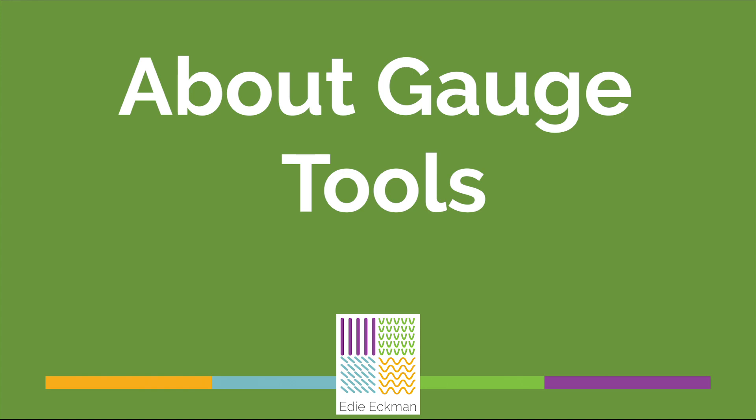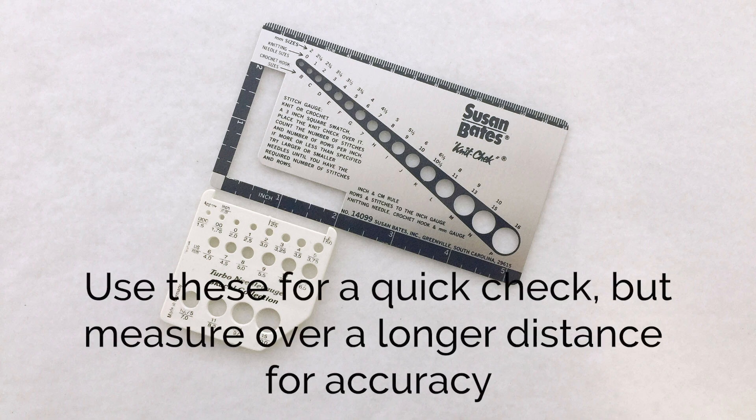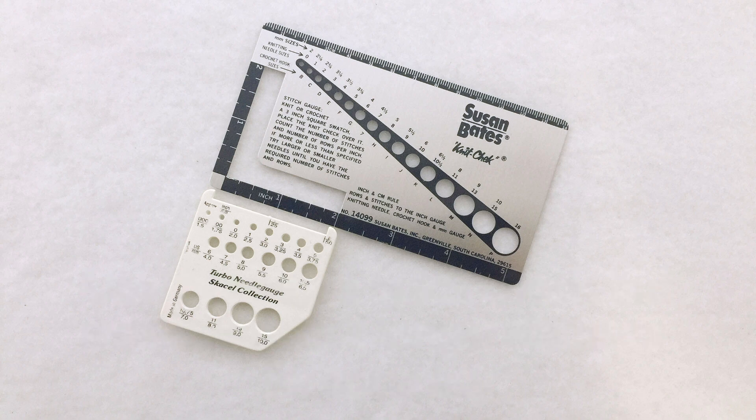I'd like to caution you about using the gauge measuring tools that have a little 2-inch window. These are fun to use and really tempting, but measuring your gauge over 4 inches is much more accurate. Use that gauge measuring tool to determine the size of your hooks and the 2-inch window to see if you're in the ballpark of matching a pattern gauge, but for an accurate measurement use the ruler along the side of the gauge tool and measure over at least 4 inches.